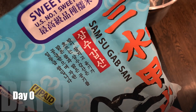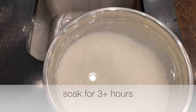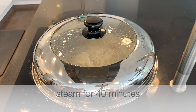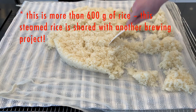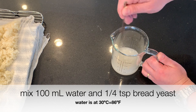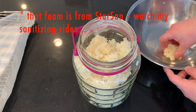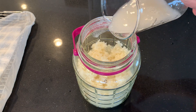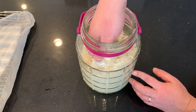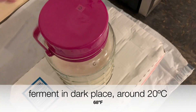I'm going to take 600 grams of sweet rice. Wash and rinse repeatedly for 15 minutes, soak it for at least three hours, rinse again and drain for 30 minutes, then steam it for 40 minutes. Spread it out to cool to room temperature. In the meantime, mix some warm water and a quarter teaspoon of bread yeast. Then to the steamed rice I add 850 milliliters of water, the yeast mixture, and 271 grams of koji. Mix everything by hand, keep the lid loose, and ferment in a dark place around 20 degrees Celsius.